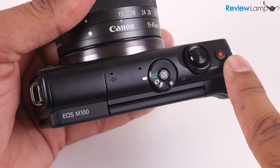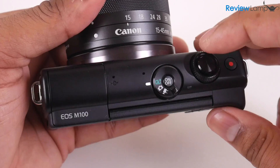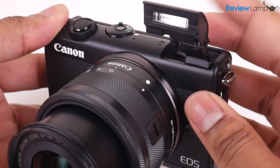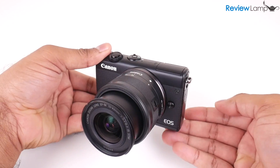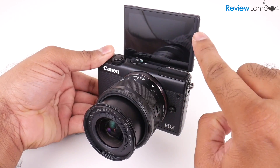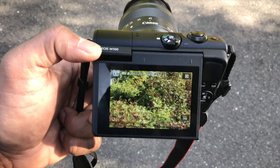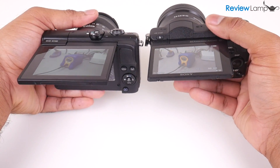The button layout on the top of the camera is almost unchanged from the EOS M10, with a mode dial surrounding a power button, a shutter button, and the movie record button all the way to the right. It also comes with a pop-up flash built into the left-hand corner of the top face. The buttons on the rear are the standard set you'd expect on any camera. Like the EOS M10, its 3-inch screen flips up all the way for selfies and vlogs. The screen is a really nice display — very crisp, with fantastic viewing angles that work well even outdoors in bright sunlight, and it's much better than the display on the Sony A5100.